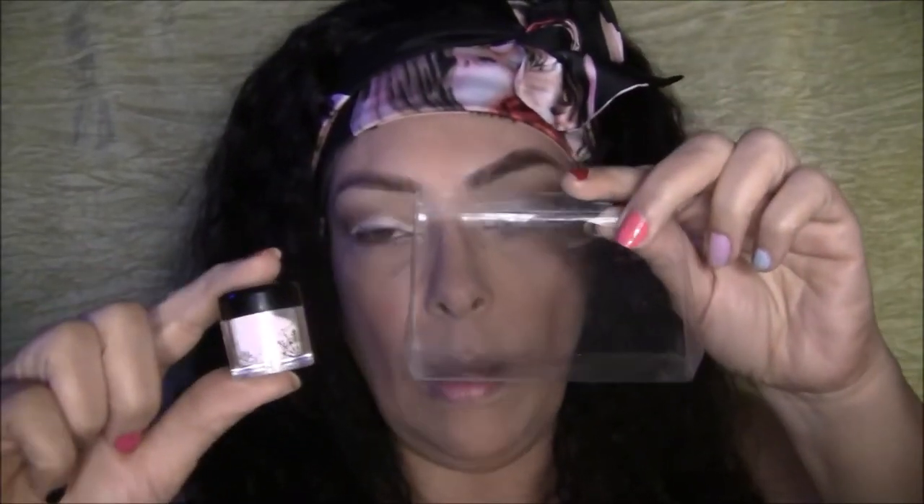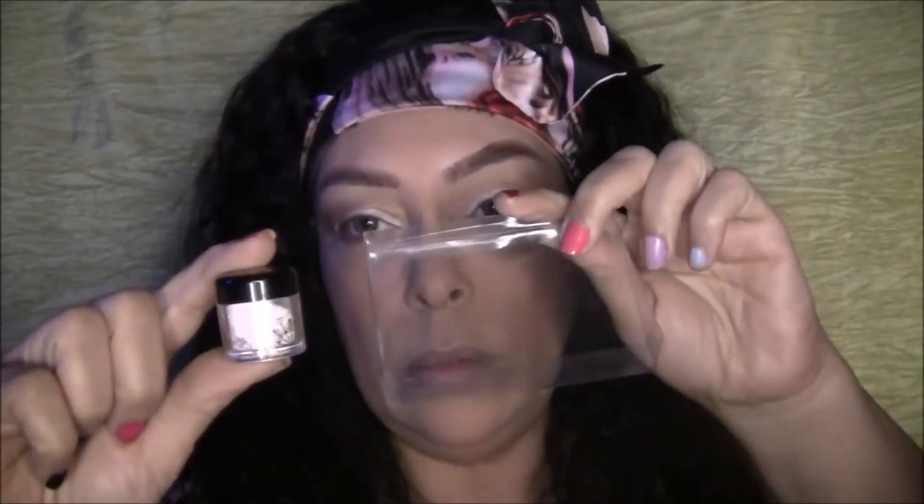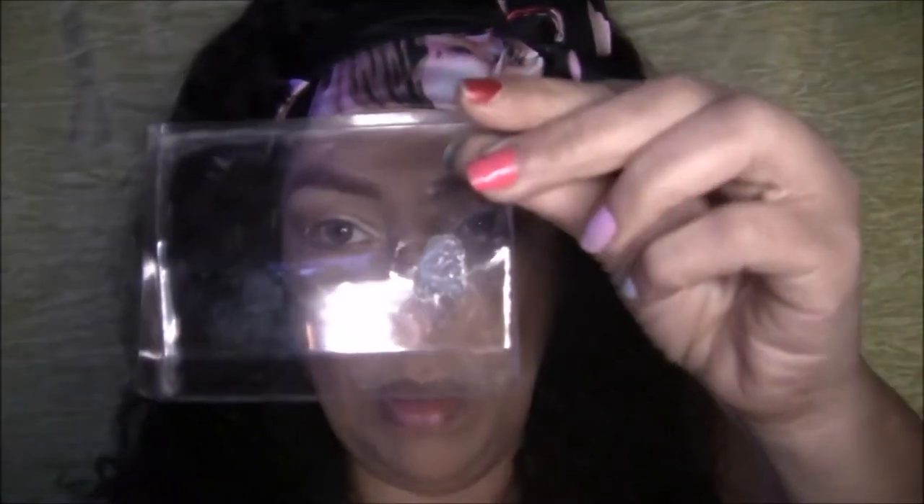Next I'm going to use my mixing medium and apply some glitter. I got this glitter from Bitsy Glitter at Sally's Beauty Supply. I'm going to put a little of the mixing medium in here, then pour some glitter on the side of it and see how it mixes. From what I understand you have to work with this really fast because it dries really fast. So I'm just going to put a little bit on and put the glitter on the side.